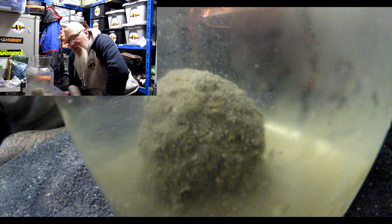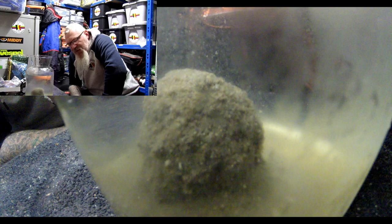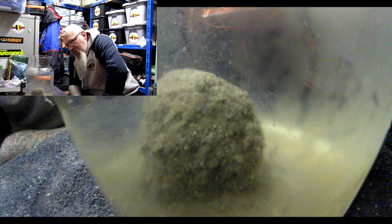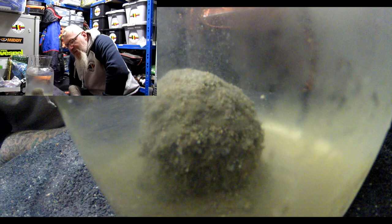Obviously if I'm going for carp then a fishmeal mix is the thing to use, but I do like to vary it. When I'm fishing an all-round match for roach, bream, and carp, I wouldn't hesitate to bulk out the groundbait with a cereal-based mix. It gives it a broader scope — if you fish fishmeal all the time most small fish won't touch it, but if you need smaller fish like roach to build backup weight, you can't go wrong.